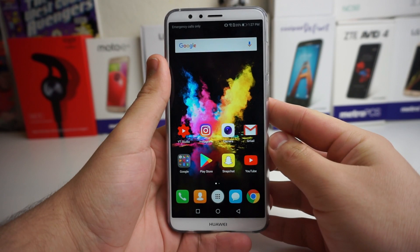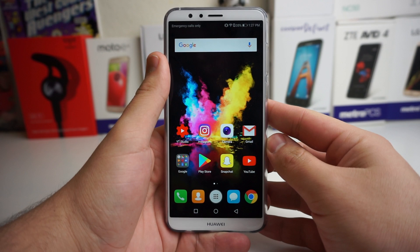What is up Tech Gang, Devon here from TechRite. Today I'm going to be showing you some tips and tricks on the new Huawei Mate SE.